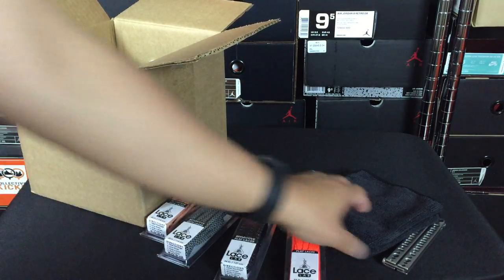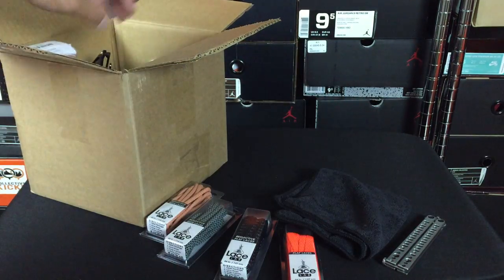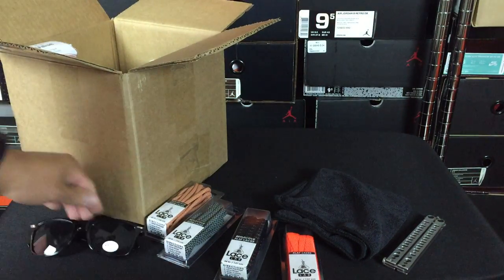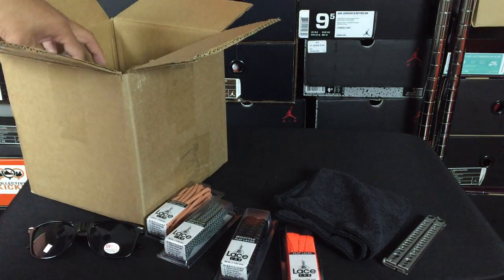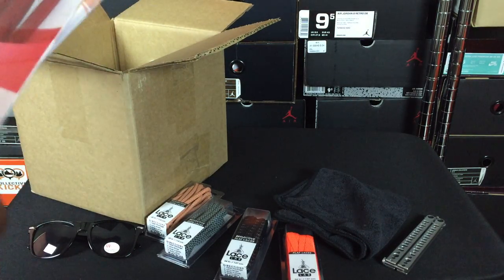It also came with a rag for cleaning up the paint, so that's always a good thing. They threw in a pair of shades as well — you can see the Angelus logo right there. These are going to come in handy because I actually have a wedding I'm going to be in and they said I have to wear shades. I don't wear sunglasses too often, so now I have a pair ready.